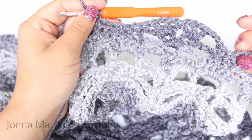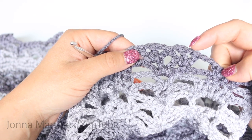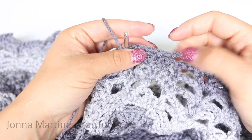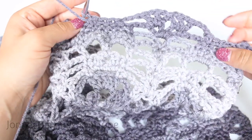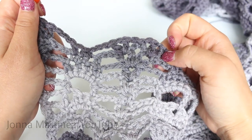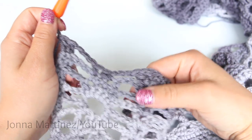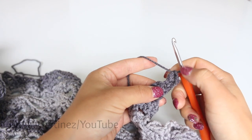Repeat this all the way across your work. Again, row 26 repeat is chain 3, then shell bridge: shell into your first shell, chain 1, slip stitch into the second chain, chain 1, shell into your last shell. Chain 3, single crochet decrease, single crochet 2, single crochet decrease. Repeat all the way across, and at the end of row 26 you're just going to shell bridge, chain 3, single crochet decrease, single crochet in your last single crochet, chain 3, and 2 double crochet into your last stitch.